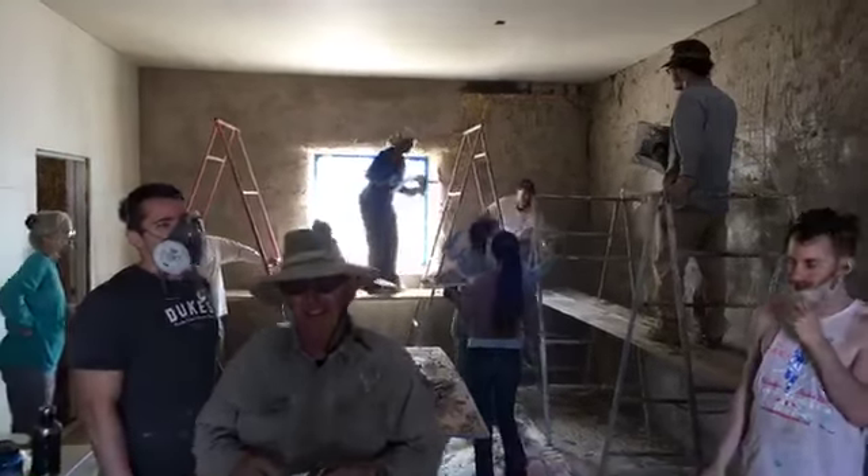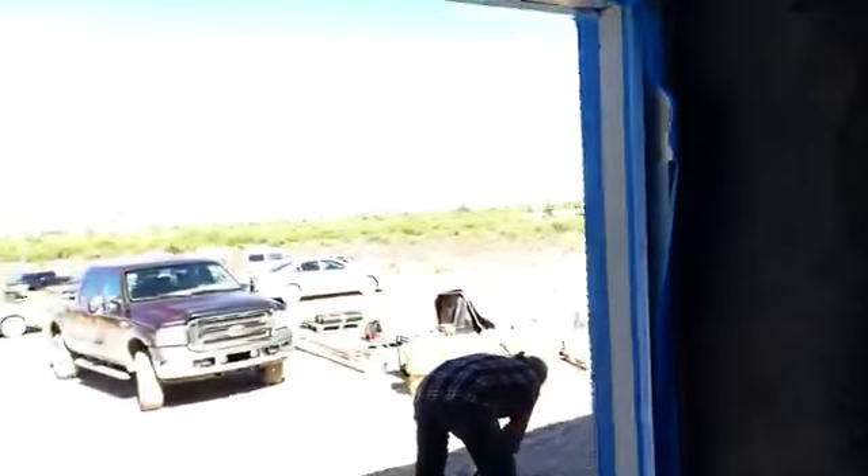Hey, I got a thumbs up. Already? Yeah, a thumb floated across my screen when you said that. Is that right? That's hilarious.